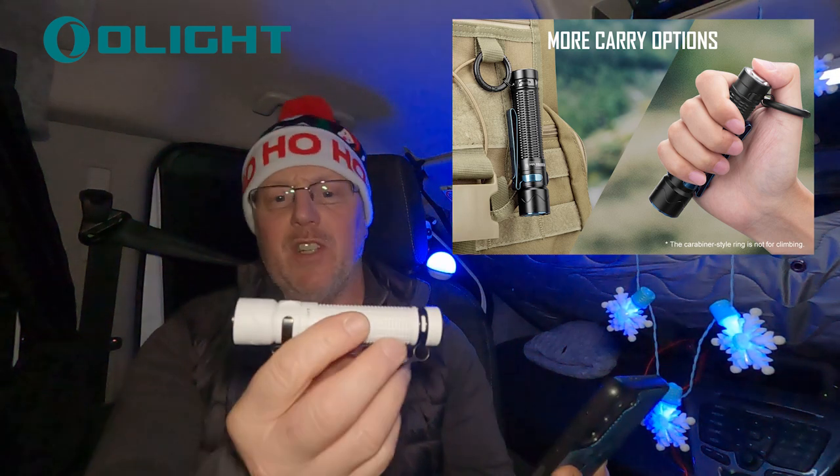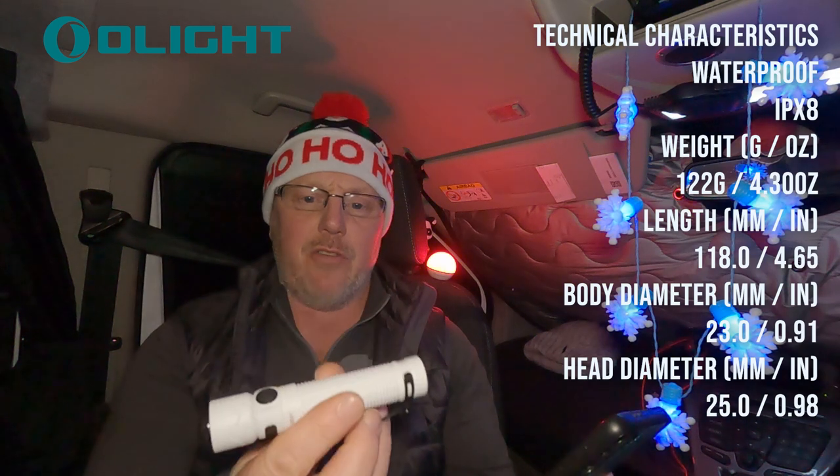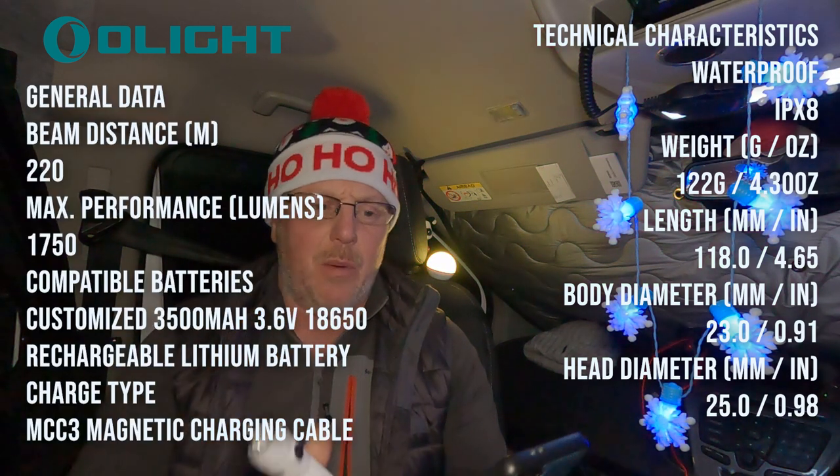It's pocket size — 4.7 inches — which means it fits in your pocket quite well. There's a rechargeable battery on the inside; it's a special battery with a lot of power.